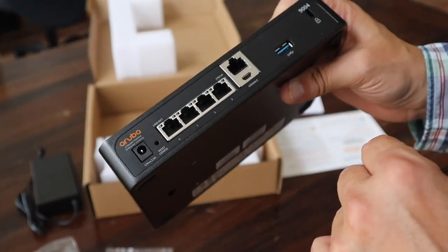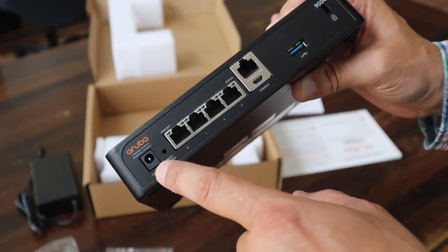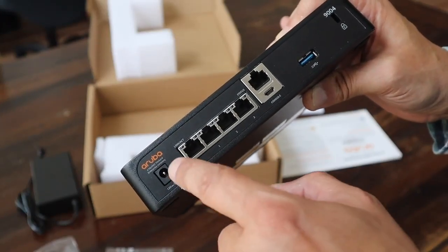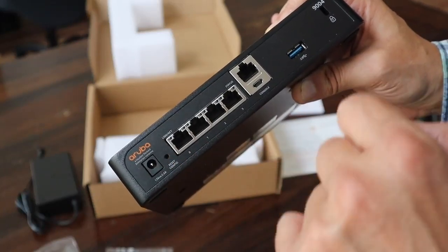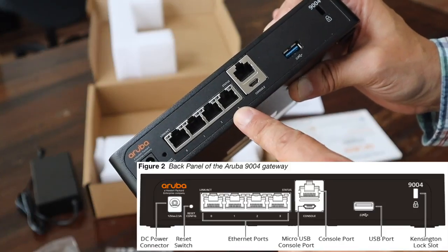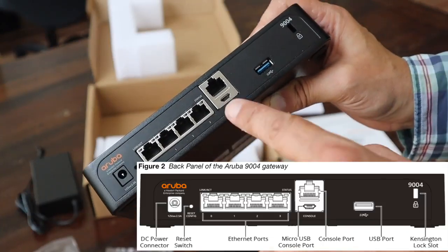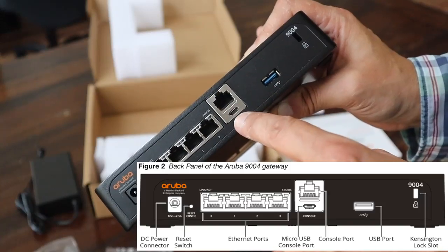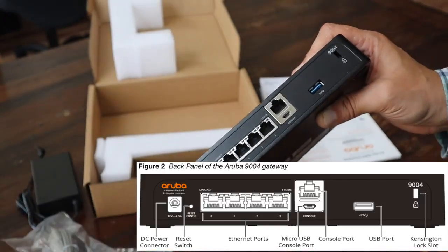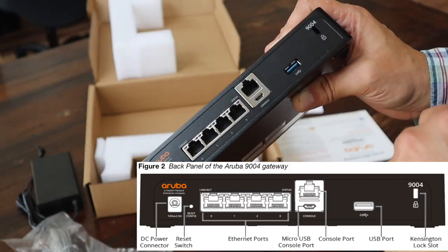Let's get back to the back of the appliance. First we have the power inlet — this is where the connector goes in. Then we have a reset button; you need a pin to press it. Then we have four network ports, which can be used for a local area connection but also for the wide area connection — these ports are multifunctional. Then here we have the console ports, where you can use the micro USB cable supplied with the box, or a standard RJ45 serial console cable to connect to the console of this appliance.